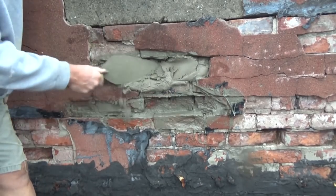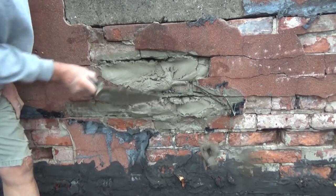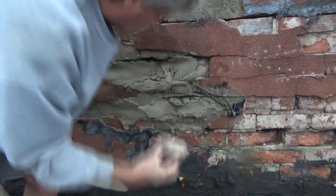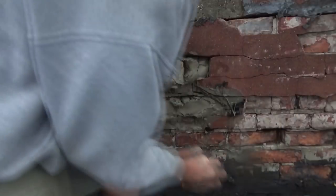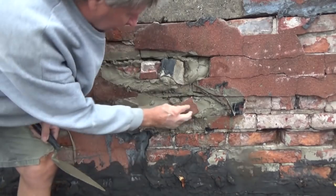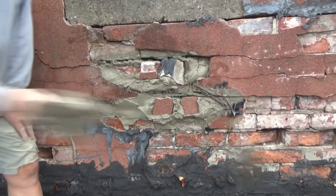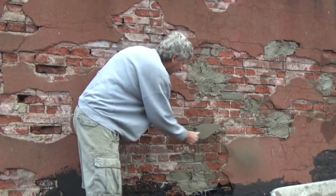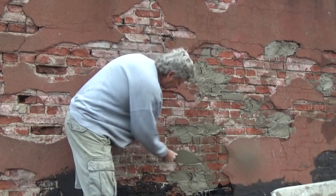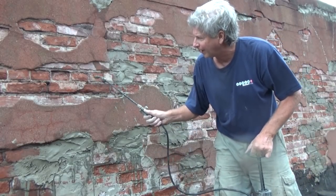Throw it in there, get the cement, throw it in there, get some broken pieces of burlap, throw it in there — anything that works. So what I'm doing is filling in all the deep spaces first and letting them set. There was a big crowd up here so I couldn't really talk, but I'm just getting all the big spots first.